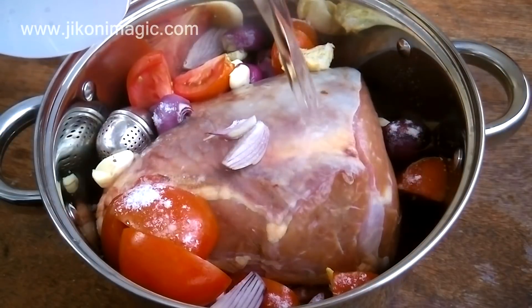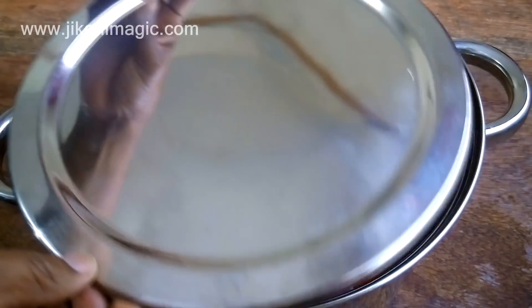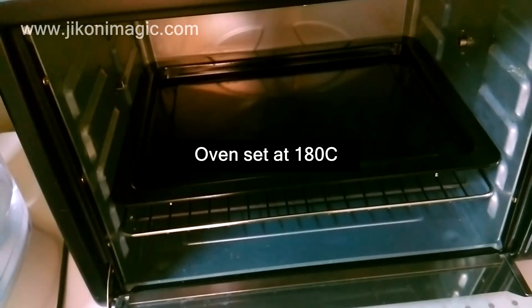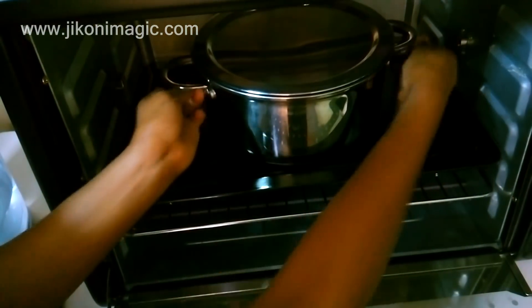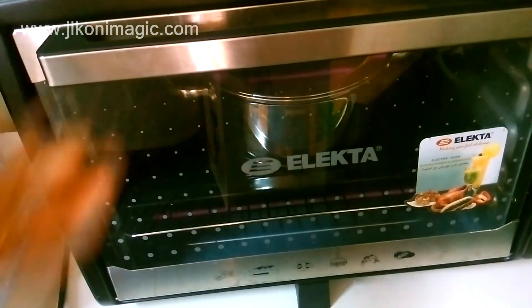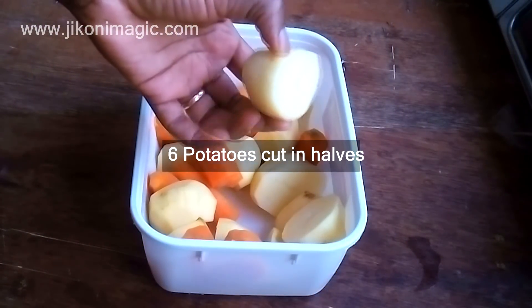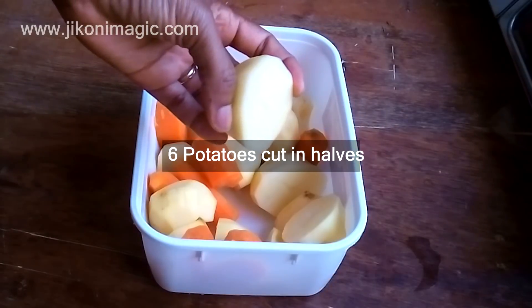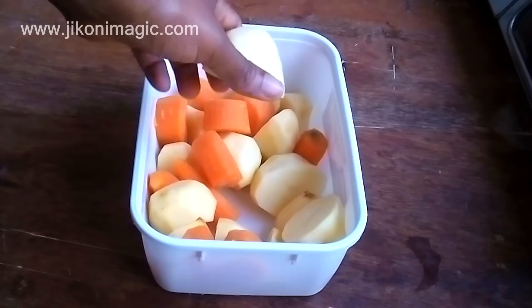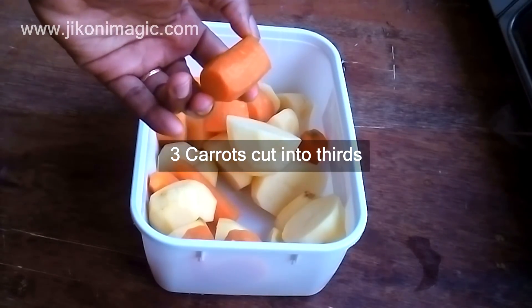I added enough water to cover the brisket and then covered the sufuria. Then I placed it in the oven that I had preheated at 180 degrees centigrade to bake for about 3 hours, or until the inside was super tender and falling apart. Meanwhile, I prepped the rest of the vegetables. I had already peeled and halved 6 potatoes — you can leave them whole if you prefer, but personally I find them tasting watery because the flavor never penetrates to the very center. I also had 3 medium-sized carrots that I divided into thirds.